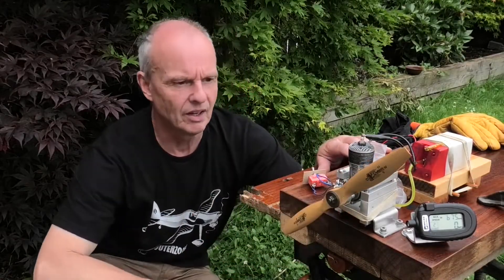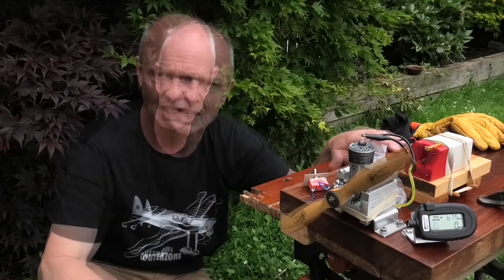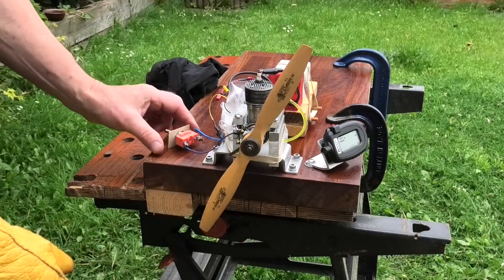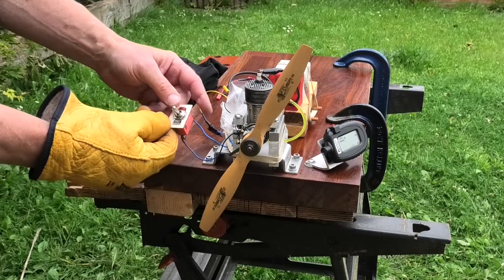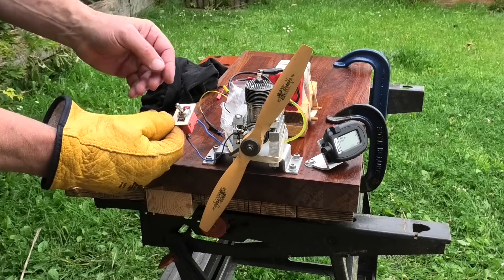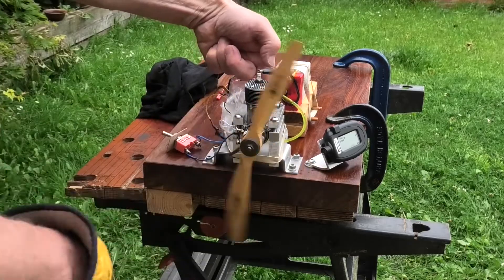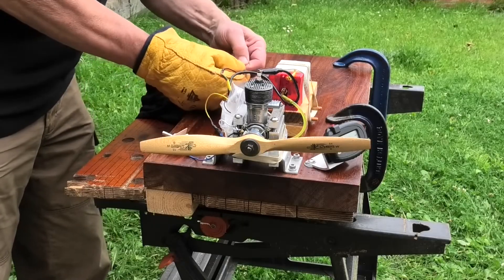I've got this lovely old Forster 29 clamped in the test stand and I'm dead interested to see how this works with the twin points. We've got some fuel in the fuel tank so let's get it fired up. The twin contacts are now wired up and we've got a switch to switch between the two. Off will run on the high-speed points. Once we're happy it's running as normal, we'll switch it over to the low-speed points and see what happens. Let's give this a little bit of choke and get the battery connected up.